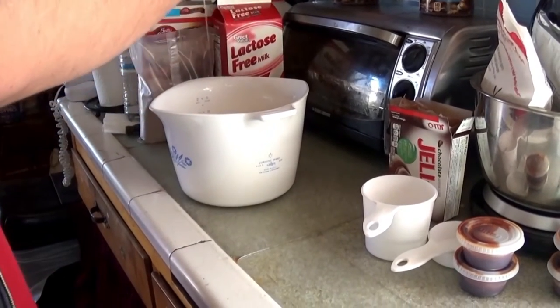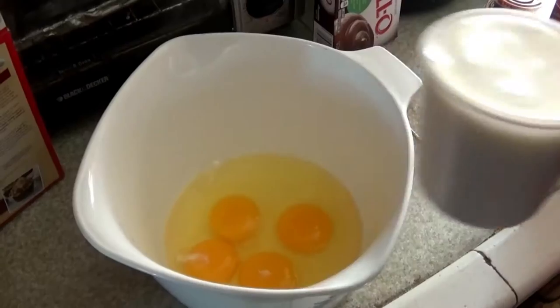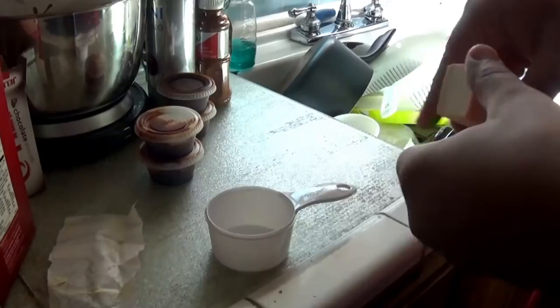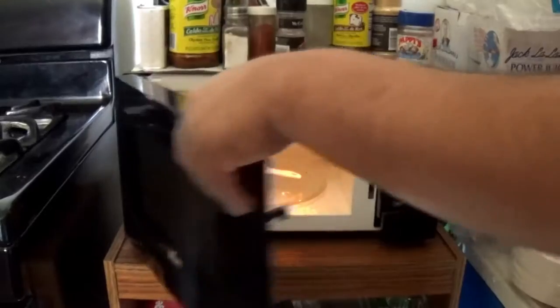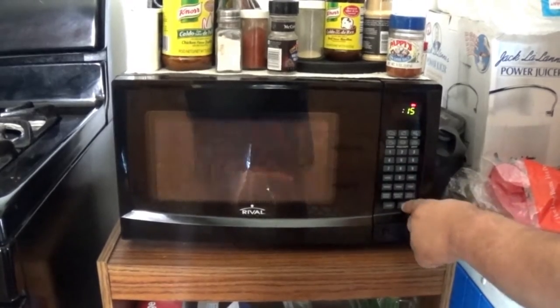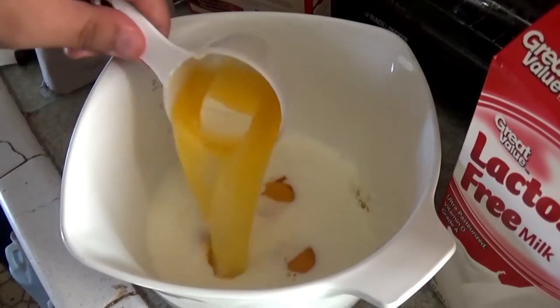No eggshells — okay, good. Now just start pouring all the other ingredients in. We're going to start with 1 and a quarter cups of milk. Now grab half a stick of butter, put that in the microwave and heat it up for about 15 seconds. Don't worry if you have to add a little extra, then just dump it in.